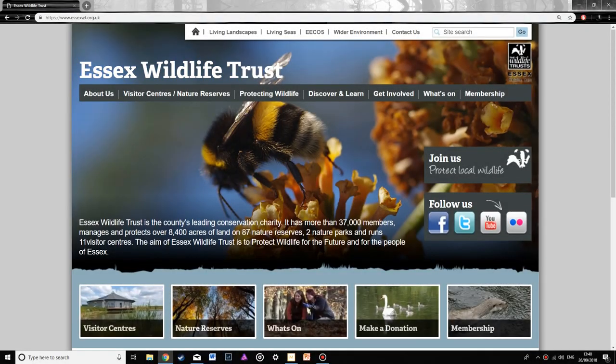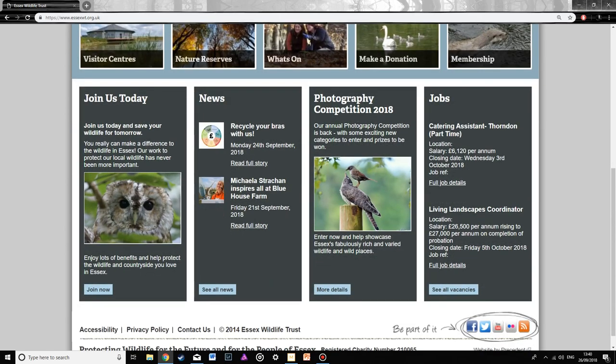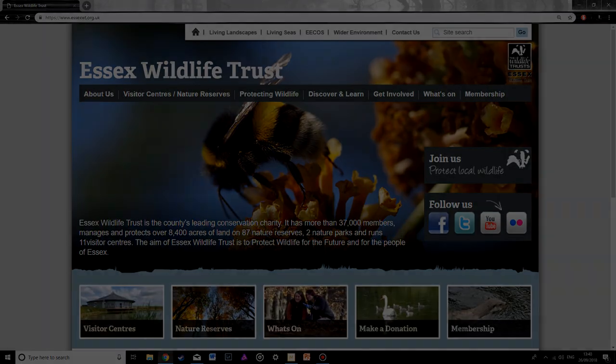If you're interested in visiting any of the places I've shown in this video, don't forget to look at Essex Wildlife Trust's website. Otherwise, subscribe to my channel and see you next time.